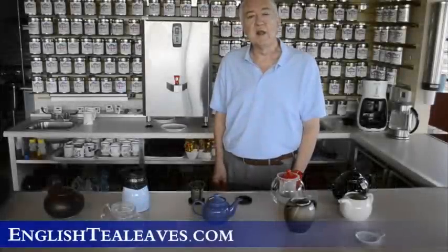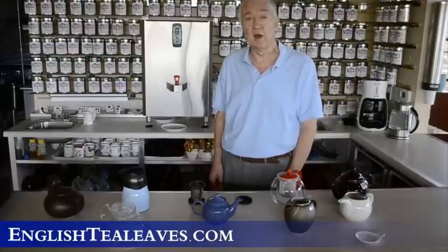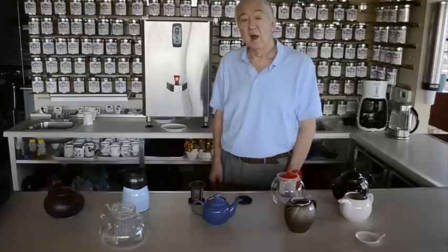Hello, I'm Rob from English Tea Leaves. English Tea Leaves is a tea cafe and tea store in Parker, Colorado. We serve lunch all day and we have 125 types of loose-leaf tea that you can drink in the cafe or take home and brew yourselves. We've been in business over 10 years and we have a vast array of infusers and teapots.